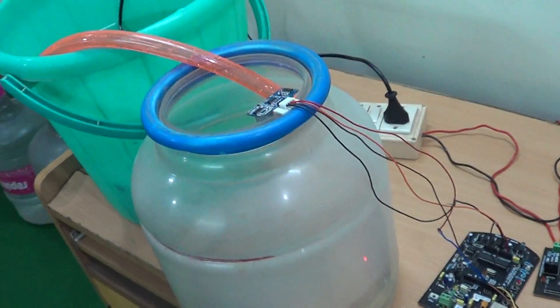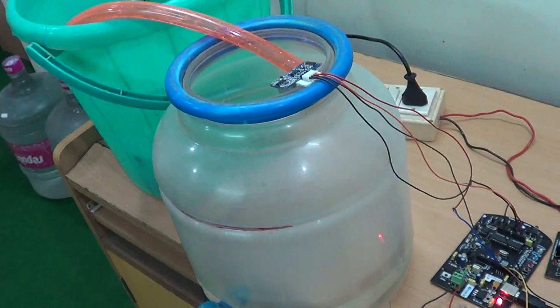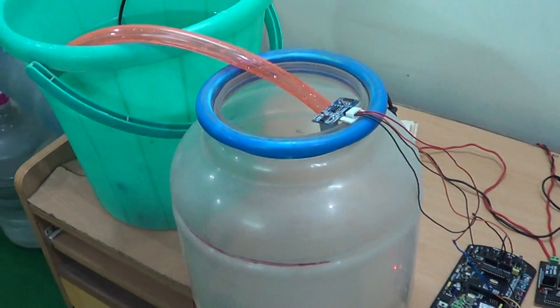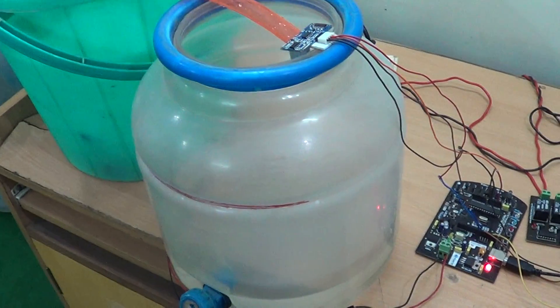What we have built here is a simple experiment — a closed-loop pumping system which tracks the level of water. As soon as the water level falls to a threshold, it will switch on the submersible pump, and the pump will stay on until a fixed value is reached.